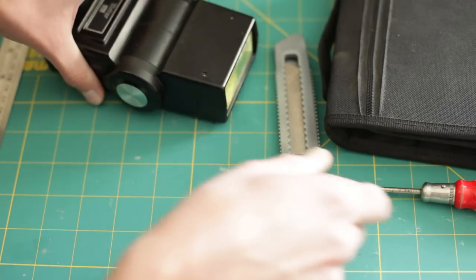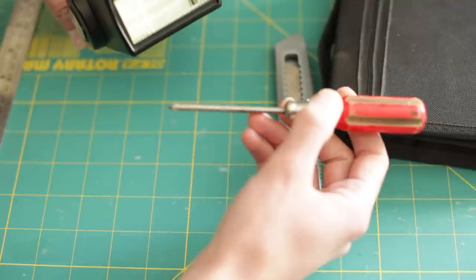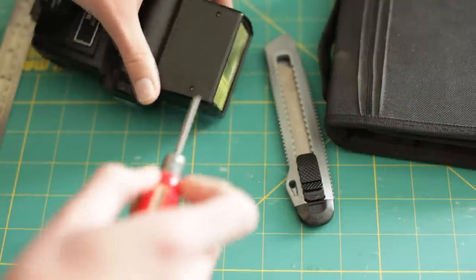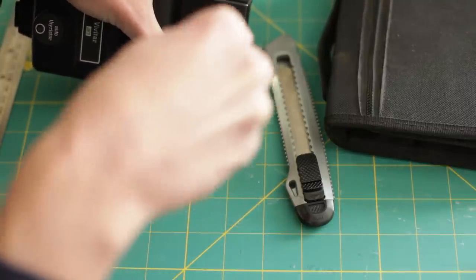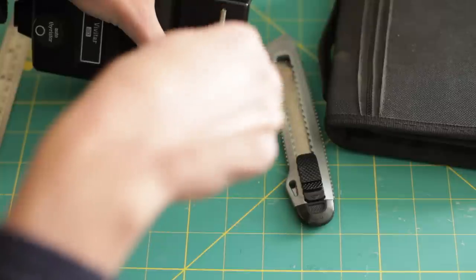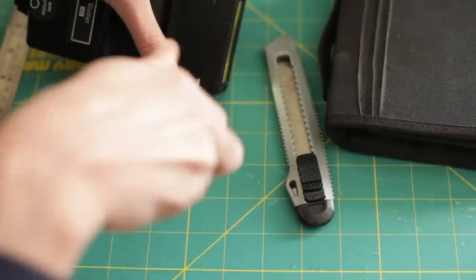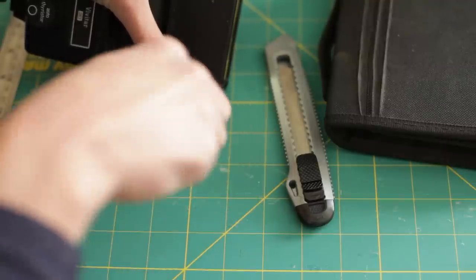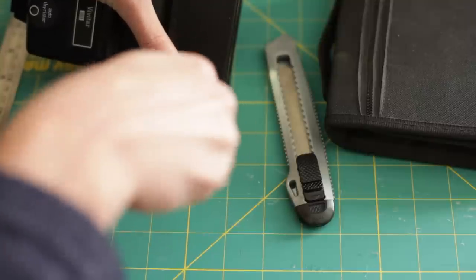So what we need to do is remove this and replace it with some clear plastic. First of all, we need to take some screws out. There are two screws here. They can be a bit stiff to start off with because they've probably put a bit of glue on them when they put them in at the factory.